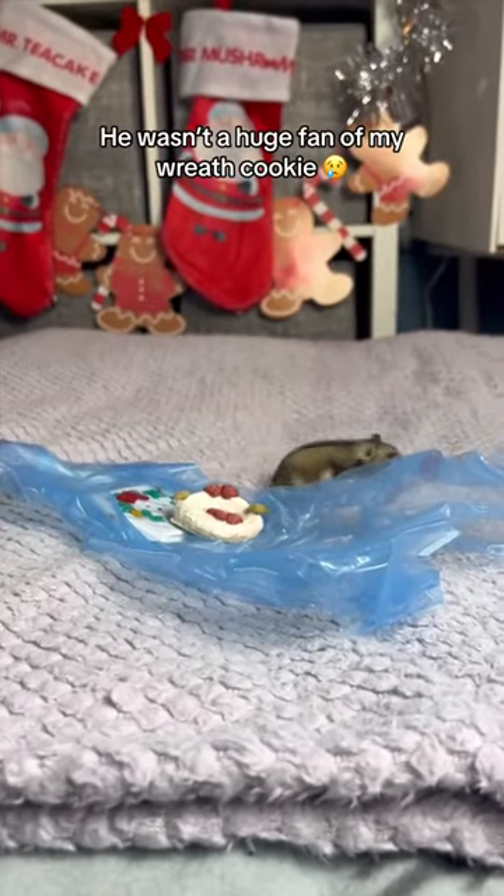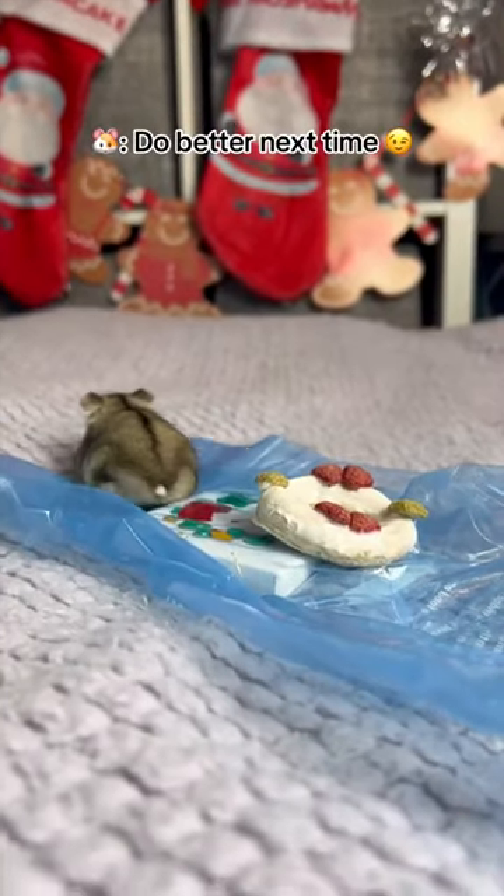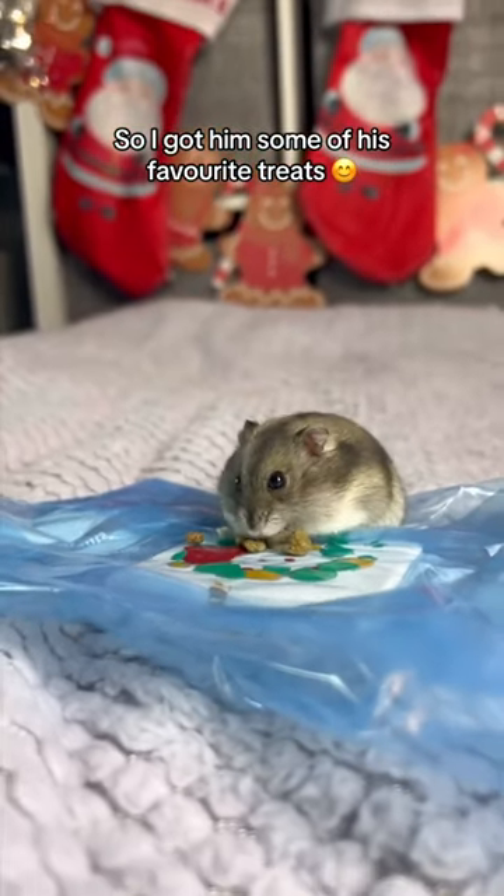He wasn't a huge fan of my wreath cookie — do better next time. So I got him some of his favorite treats.